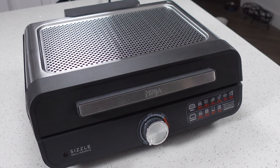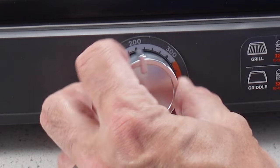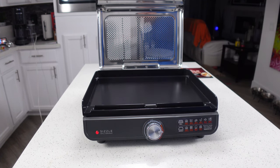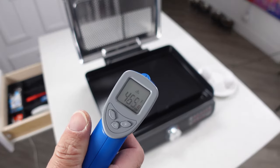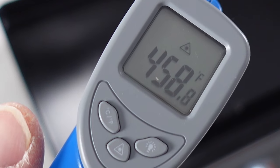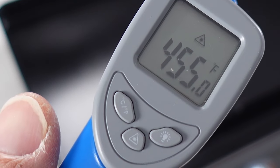We did a few things to test the Ninja Sizzle. First, I heated it up to 400 degrees and used an infrared thermometer to measure the surface temperature. I went all over the surface of the griddle plate and it turned out to be slightly higher than the stated temperature, but it was pretty consistent all the way across the surface, which is really the more important thing.